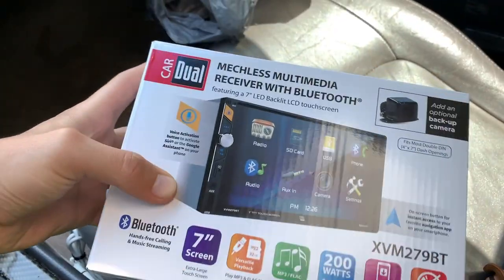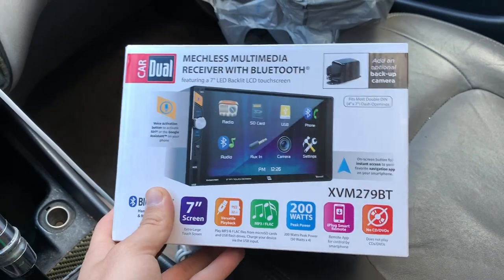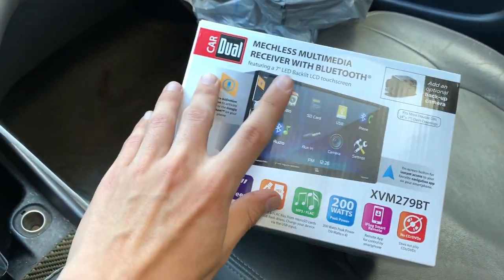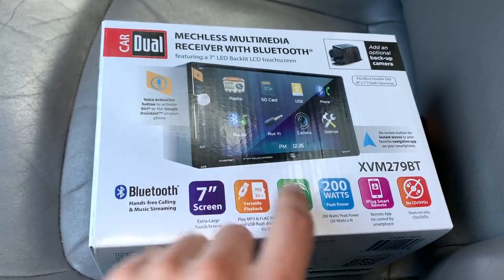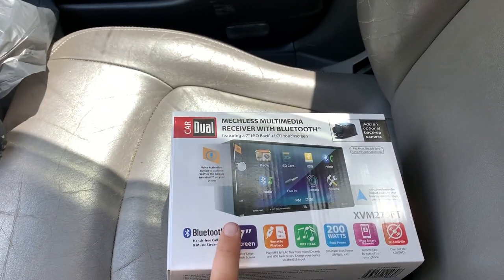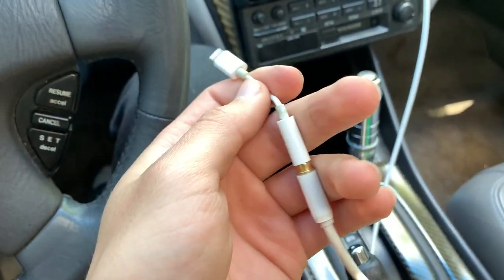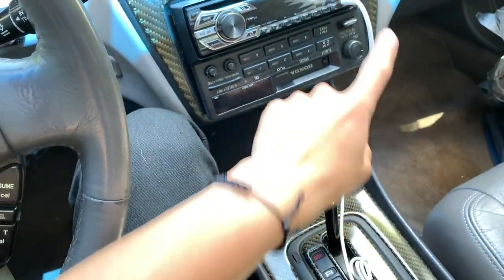So I went to Walmart and got this double-DIN stereo system. I was going to order a Pioneer stereo from Amazon but they're shut down now so everything won't ship till May 20th, and I was like I'm not waiting that long. I'll just go pick one up from Walmart — for 70 bucks, why not? I'm not expecting too much out of this, I just want something newer. This old one is 50 watts and this new one is 200 watts, so that's a pretty big upgrade. Another good thing is that it's Bluetooth so I won't have to have this annoying cable in the car anymore, and this one is starting to break on me — so happy to get rid of it.